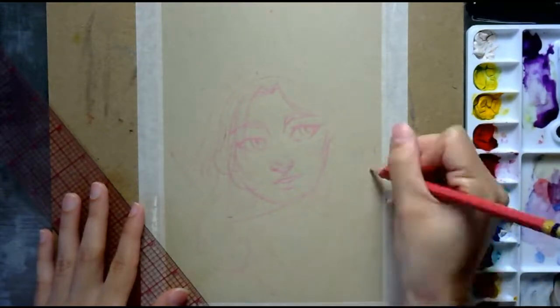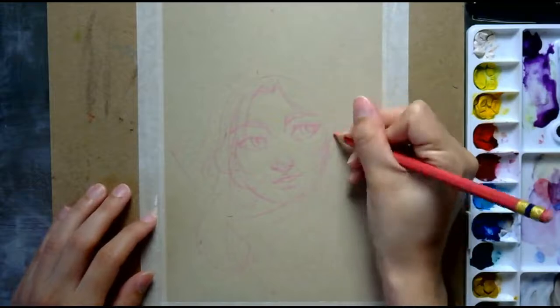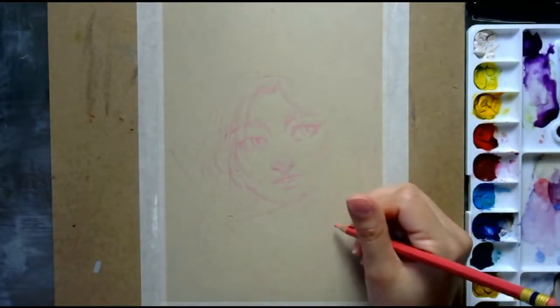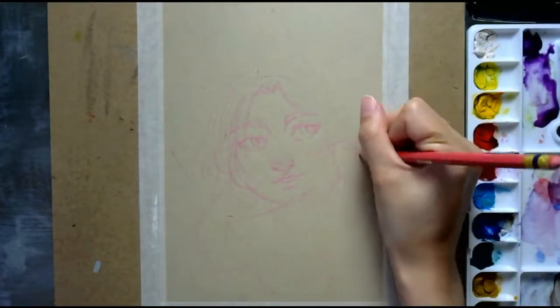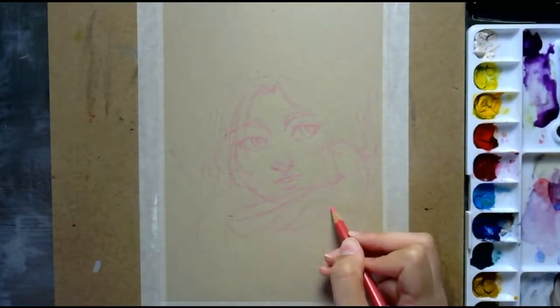It's important to play around with your materials because when you first buy them you don't really know exactly how they're going to work. So it's not just swatching them but also just using them, and you can figure out if something works for you or if it doesn't.